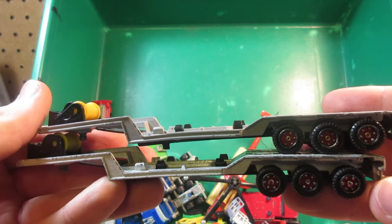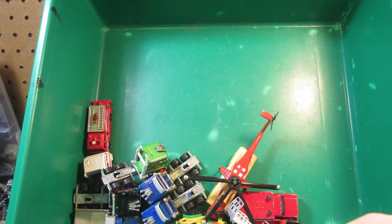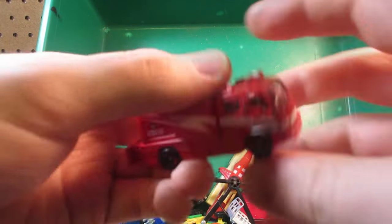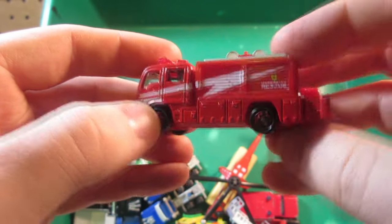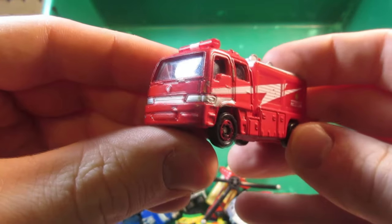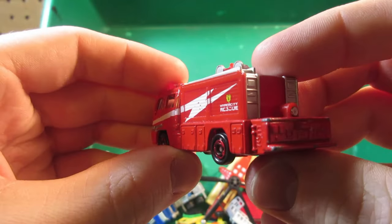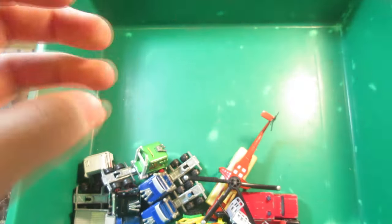A pair of flatbed trailers from Majorette — probably goes with these spare trucks I have here. Also a Tomika fire truck — this one's made in Vietnam so it's probably a more recent Tomika. Still interesting — this part is plastic, the rest is die-cast.